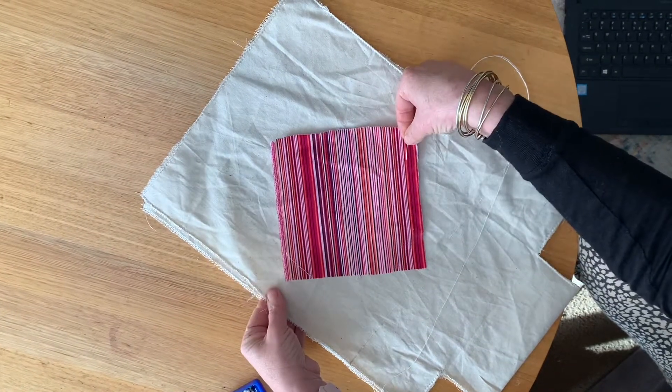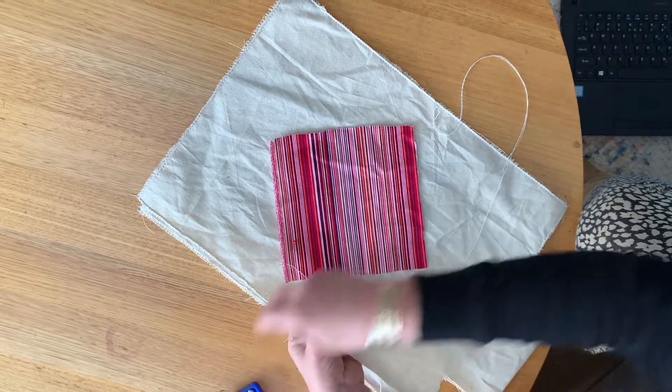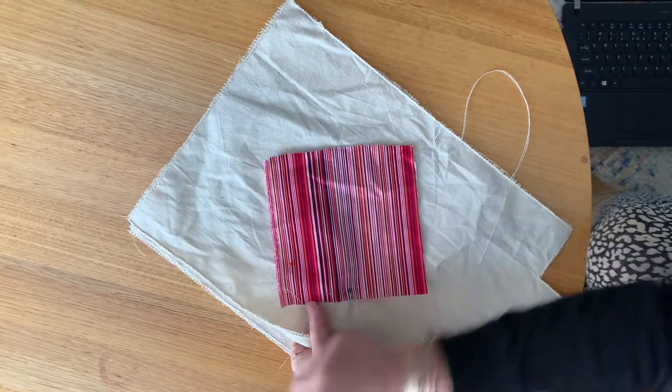So first of all I'm going to pin my pieces on that I want to sew on. Make sure that they're secured firmly so you don't want them to move around.